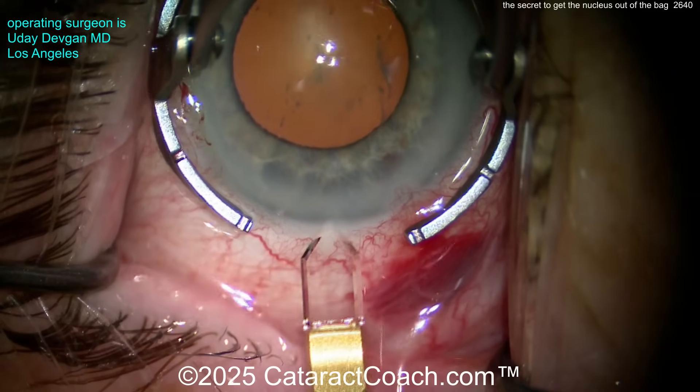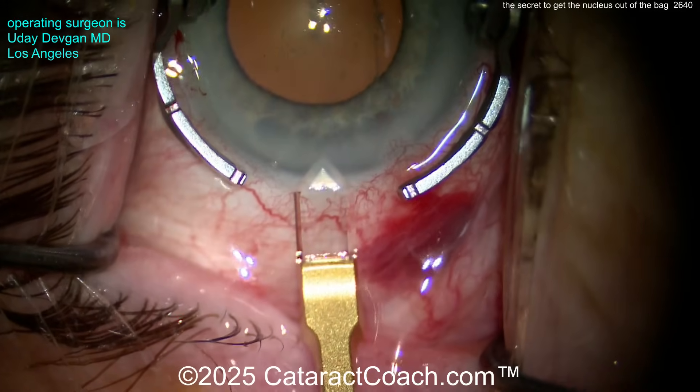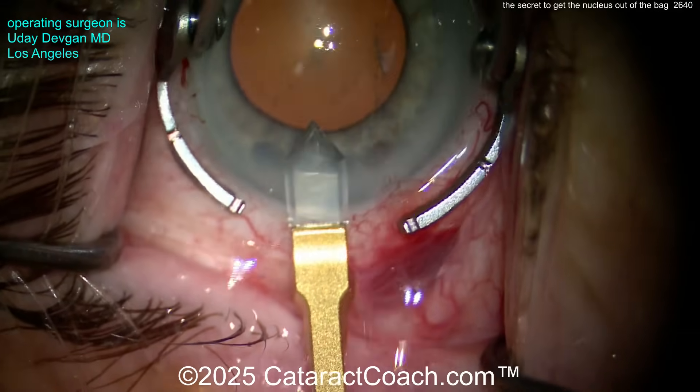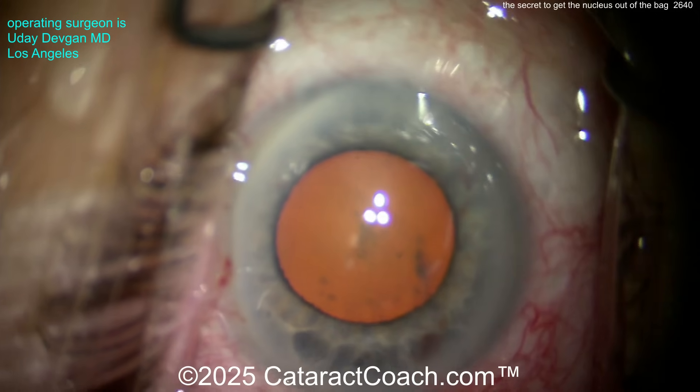This is a complete cataract case shown start to finish. Our young ophthalmologists love to see these unedited cases shown from the very beginning to the very end. So let me show you everything here — no edits in this video.